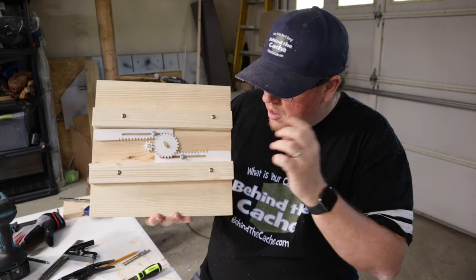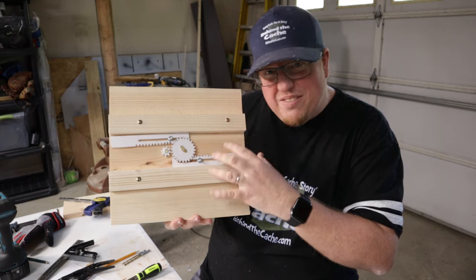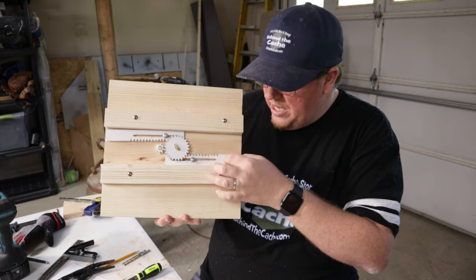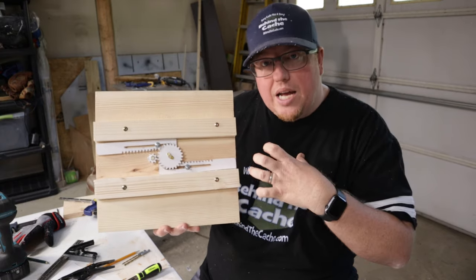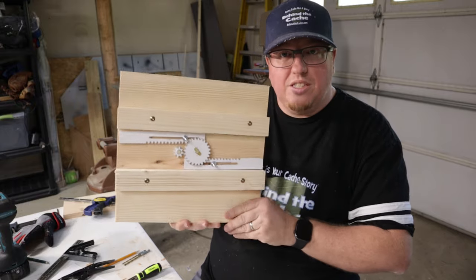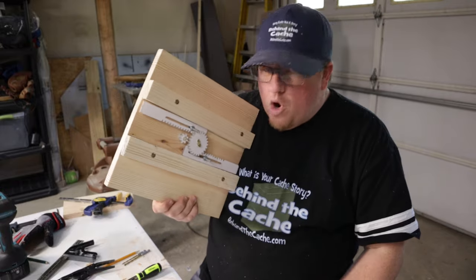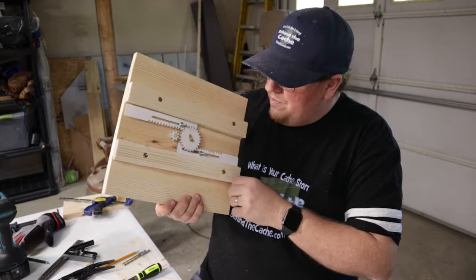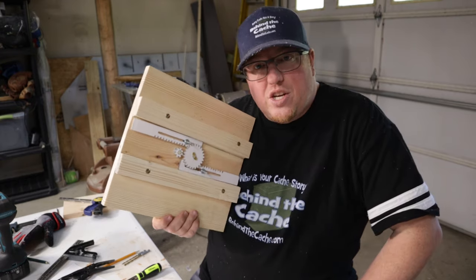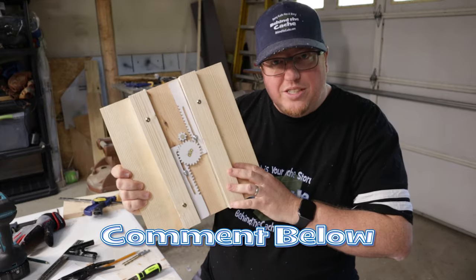Before I go any further, I'm going to tweak this out over the next week and see if there are any other adjustments I need to make. I'll be putting some dowels onto the end of the pinions, which will actually lock into the top, bottom, or sides. I don't know yet if the door is going to open this direction or that direction, so we're going to figure that out. On the next Behind the Cache, I'll be finishing up the build, building the rest of the birdhouse, and actually installing this in.